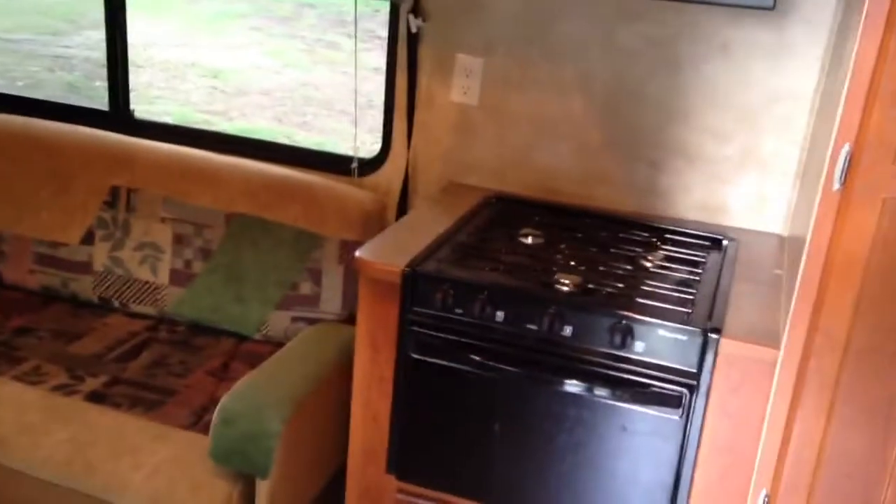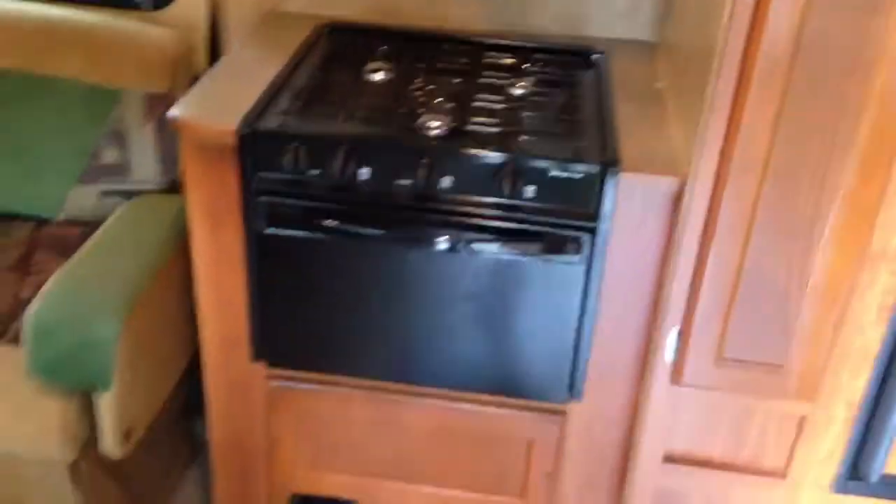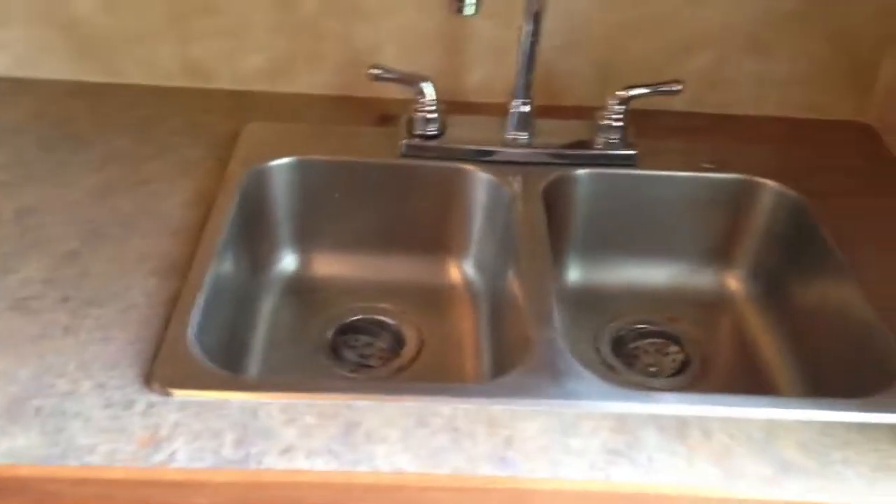As you enter, come right into the center of the travel trailer. Your three-burner stove, microwave, and hood is directly in front of you, and your sink is to the right.